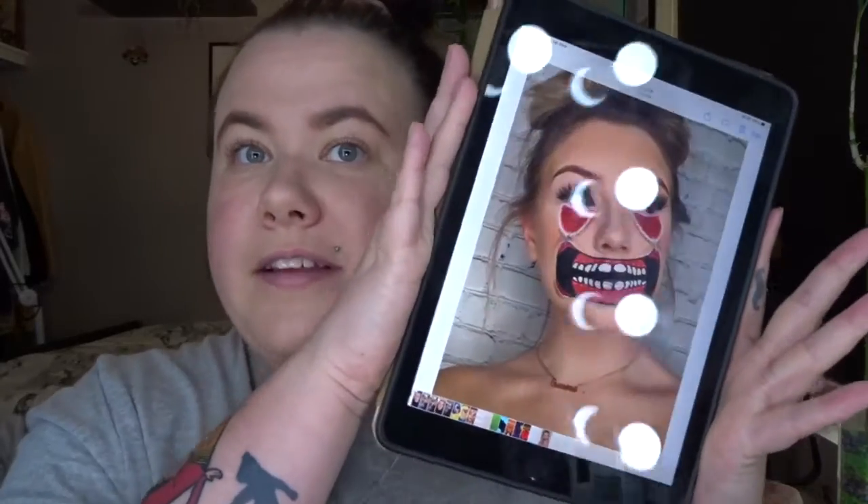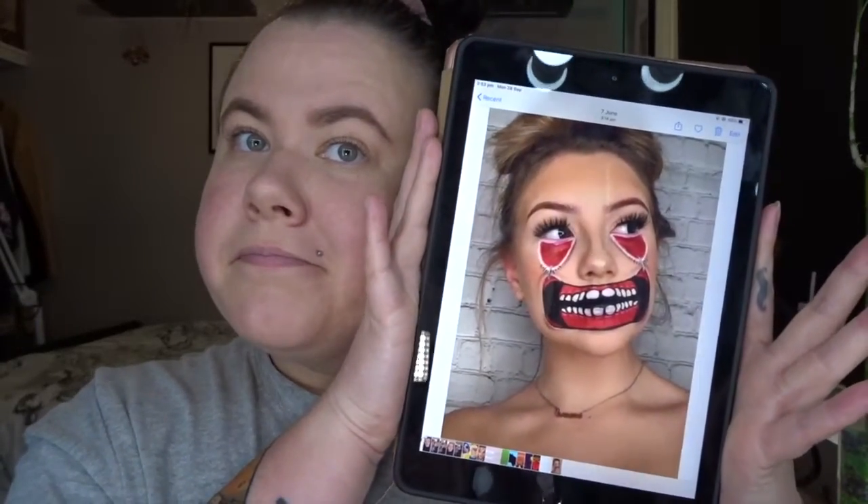Today we are going to attempt this look. I haven't done it before, we're just going to see where it takes us. I have already put a bit of foundation on my skin, my brows, and I've got a little bit of mascara on, and we're just going to go in and do the rest.